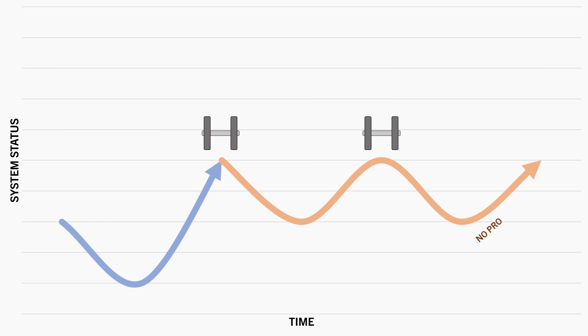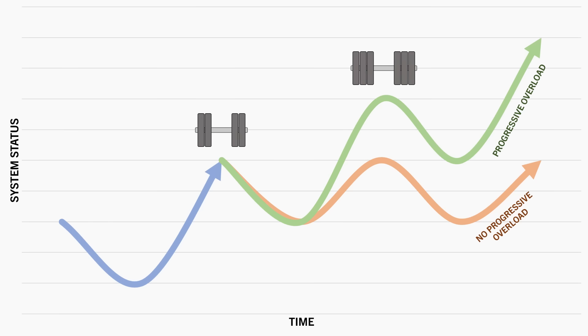At this stage, if we were to perform the exact same training routine over time, we would never really progress beyond this level. So to continue improving, we need to provide a stimulus that is even more challenging so that we have a new stimulus to adapt to. This is essentially the concept of progressive overload.